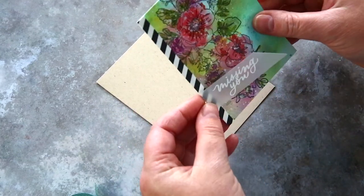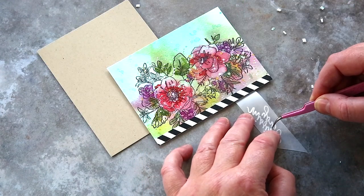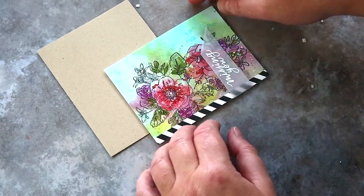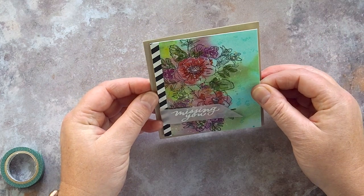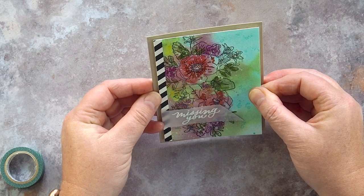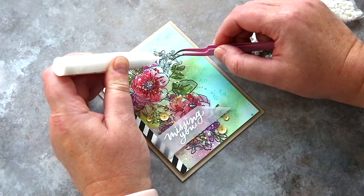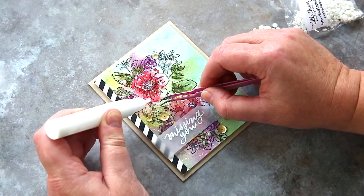I kept the vellum in place in two ways. Firstly and most importantly for keeping it secure, I used washi tape to adhere it to the back of the watercoloured piece. Then to keep the flap from moving around, I added tiny pieces of foam adhesive to the back of the vellum behind the lettering of the heat embossed greeting — these little pieces keep the vellum from flapping open. I also added foam adhesive to the back of the panel and then added it to a card base cut and scored from Neenah Desert Storm card in the 100lb weight for sturdiness.